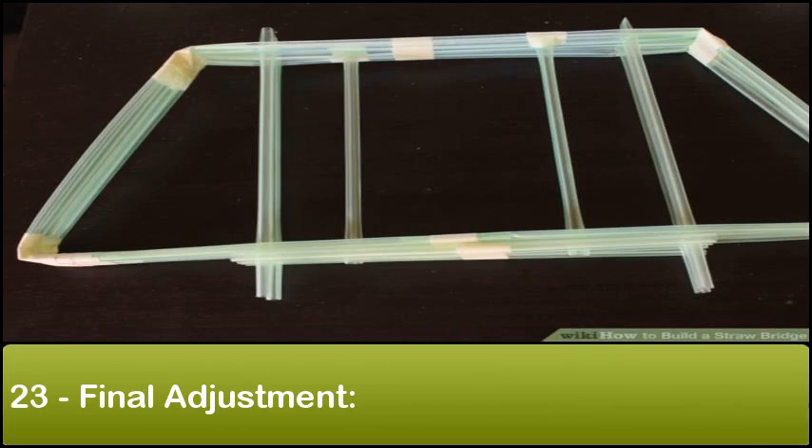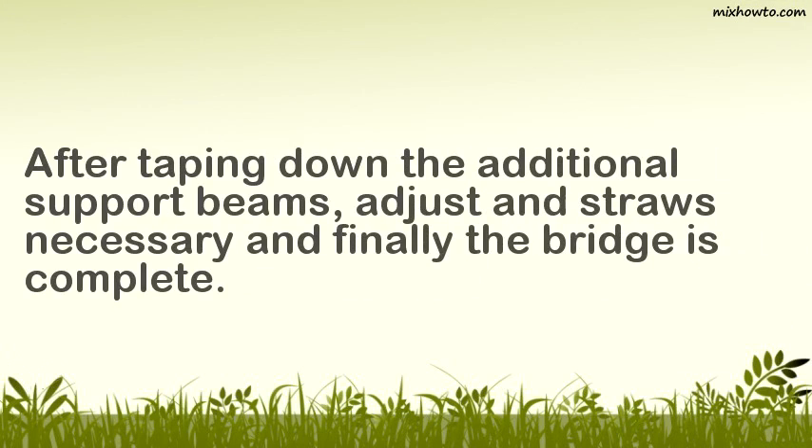Step 23: Final adjustment. After taping down the additional support beams, adjust straws as necessary, and the bridge is complete.